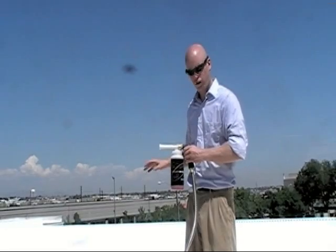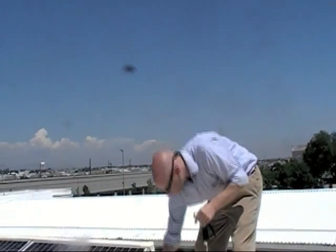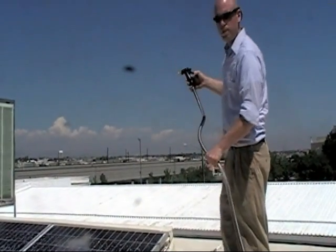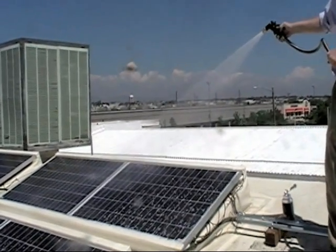Now that the Power Boost has had a few minutes to sit on the solar panels, what I'm going to do is wash it off. In order to do so, you take the quick release on the trigger grip and remove the reservoir of soap. You're then going to spray the panels with the trigger grip just until all the soap bubbles have stopped running off the panels.